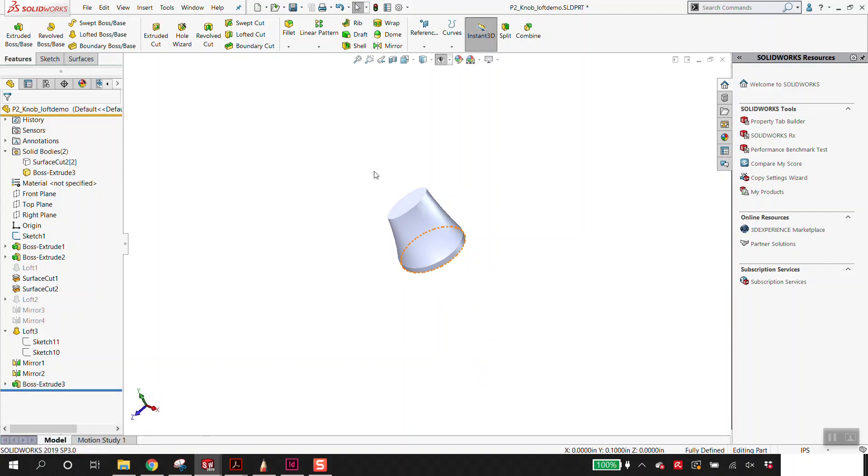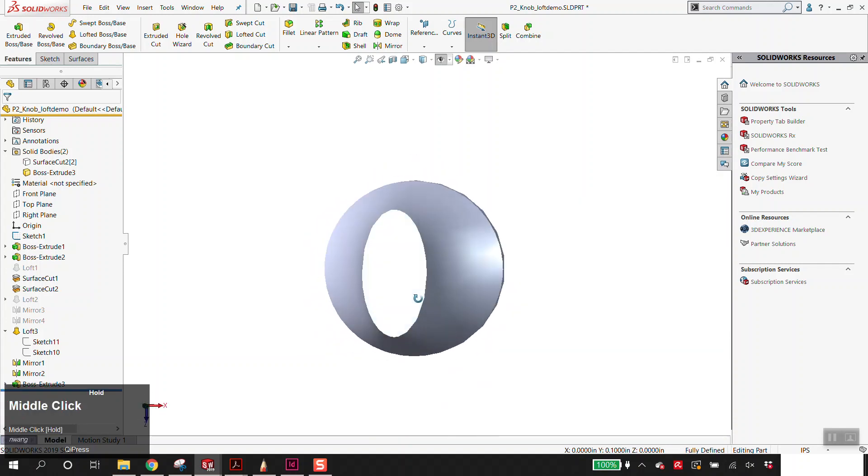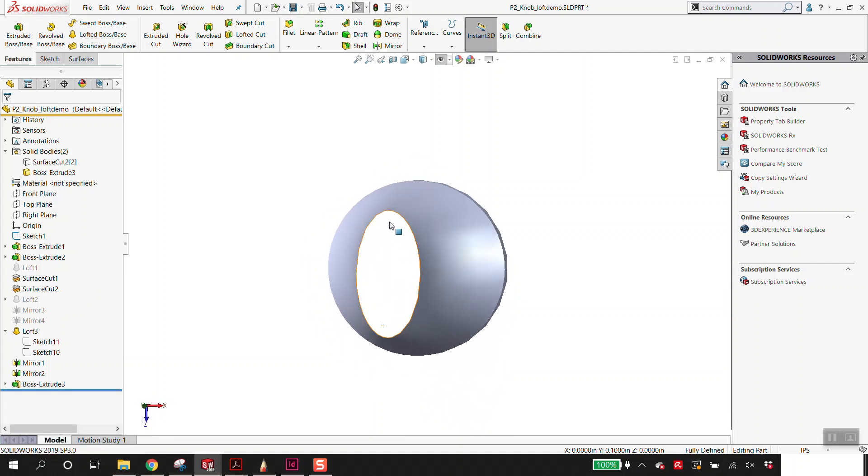This is really important — I want everyone to listen. For project two, it is necessary that every knob have an indicator. That's an easy way for me to take off points. This is something I want to be realistic. The indicator tells you which way the knob is pointing. This knob has some directionality to it, but the top and the bottom are identical. Without some kind of feature, there is no indicator — I would take off points.